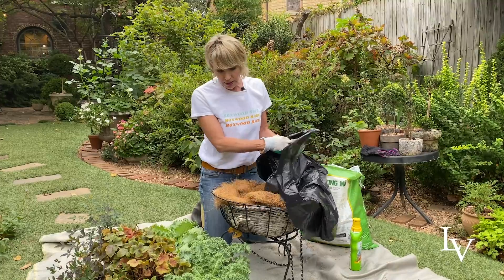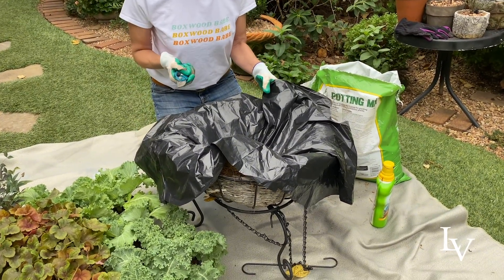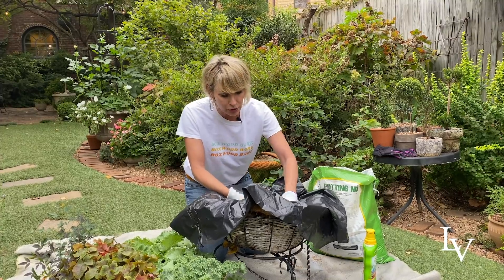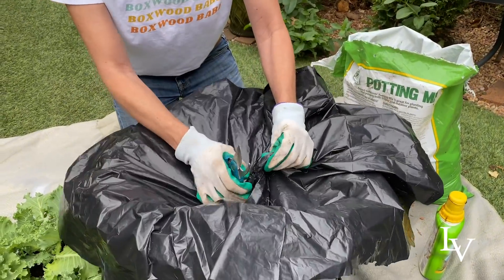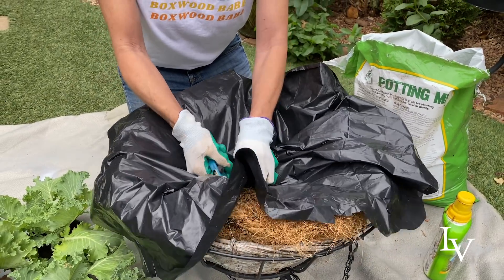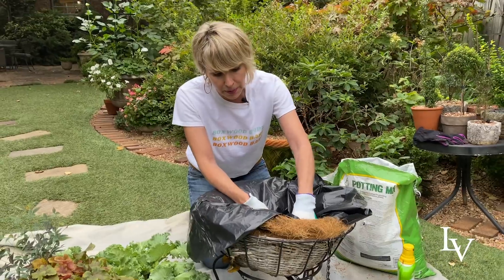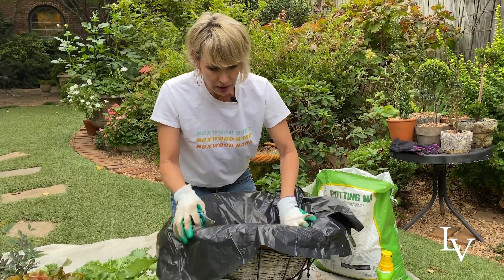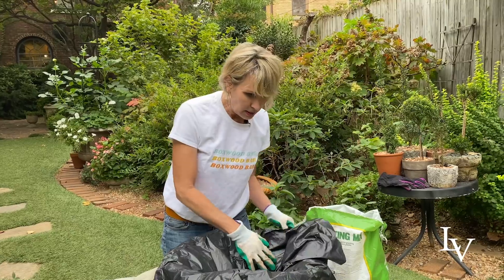Inside the coir liner I am putting some black plastic. A lot of times I will use a dry cleaner bag for this, but because I haven't been going to the dry cleaner much during COVID, I'm just using a plastic trash bag. I am cutting holes in the plastic trash bag so that it has drainage, because I don't want this stuff to get too waterlogged. I need to be better about always providing drainage and providing more intensified drainage mechanisms in my planting pots and containers.